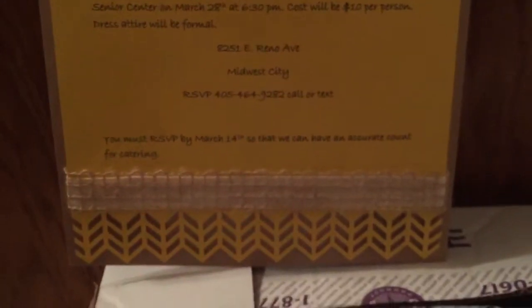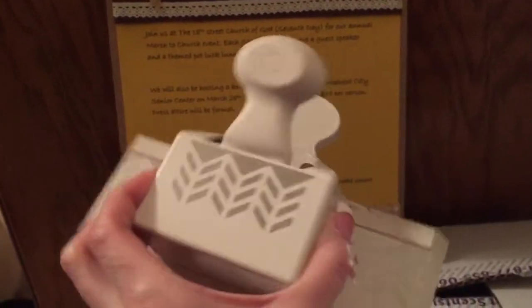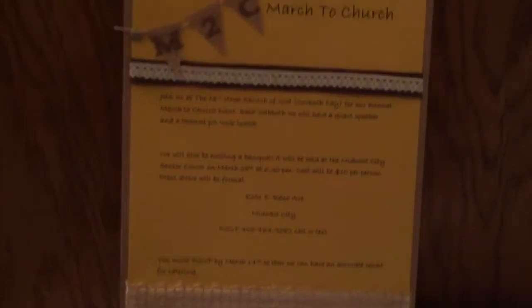At the bottom here, this is a punch — it's a Martha Stewart punch. This actually belongs to the pastor's wife. She's the one that asked me to make these invitations.